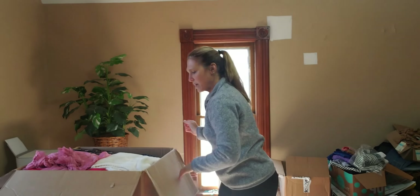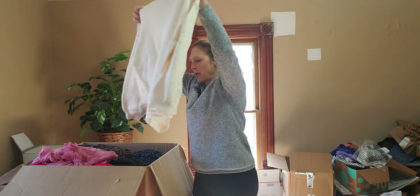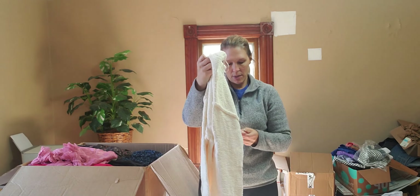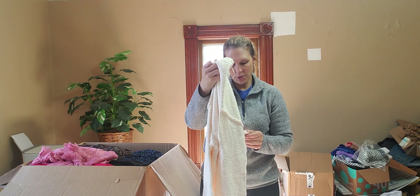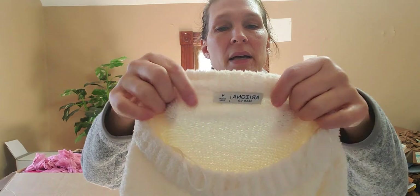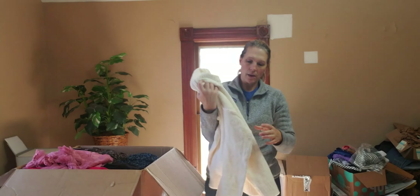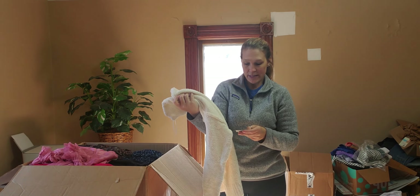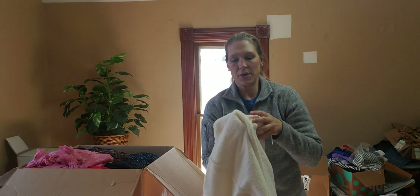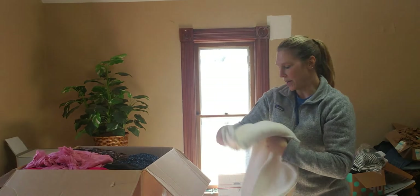Okay, moving on. Arizona Jean Company, size medium — lots of great fall pieces. New with tags. This retails for $39. It's super soft — kind of a creamy buttercream color. The tag says 'whisper white.' Very, very soft with a nice soft texturing on it. Very, very pretty piece.